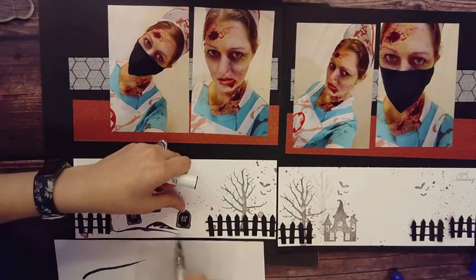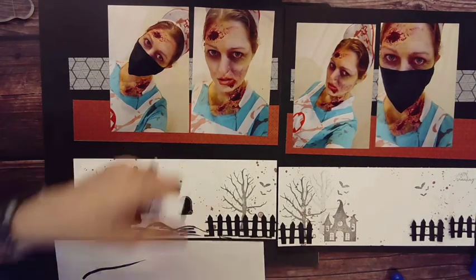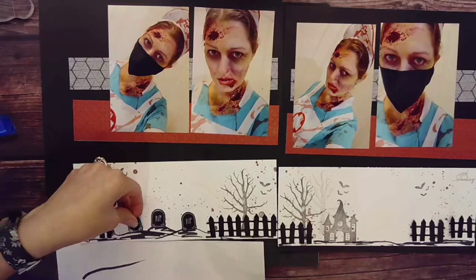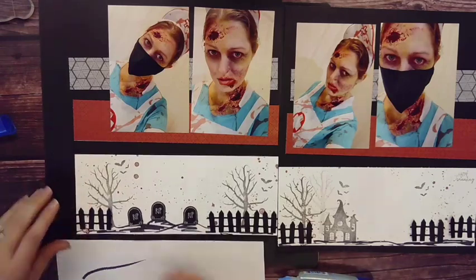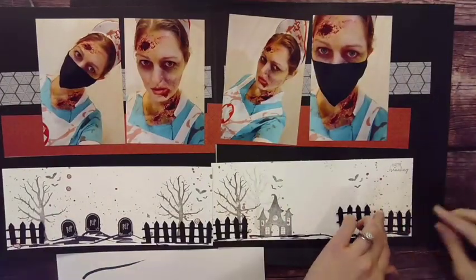Now I'm bringing in my black shimmer brush. The idea is to create some hills and grounds — I want it to be very rough and grungy. We have the splatter, the first and second generation stamps, and I want more of that grunge look. I'm creating these hills and then I'm going to put a tombstone on top of each little grave mound.